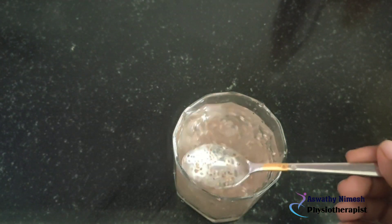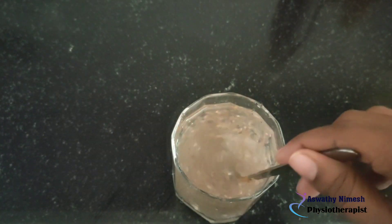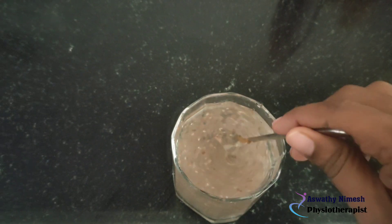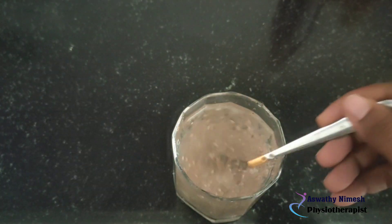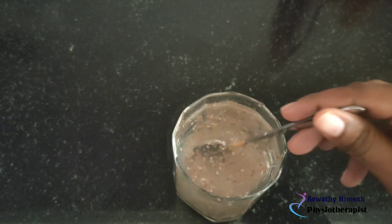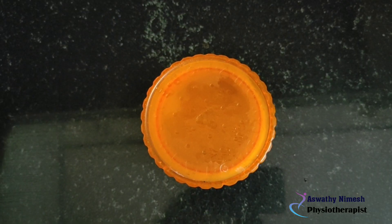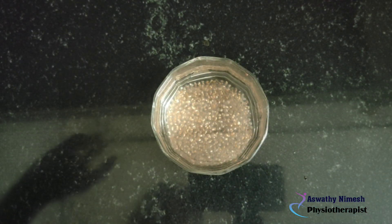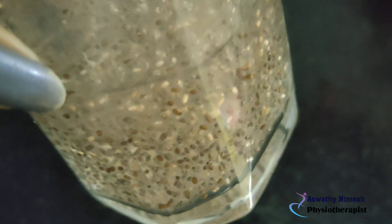If you want to add lemon, you can add lemon on top. Now we are going to add the chia seeds and let them soak for 6 minutes.